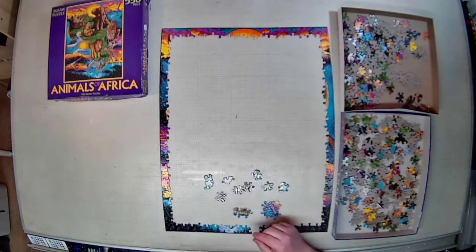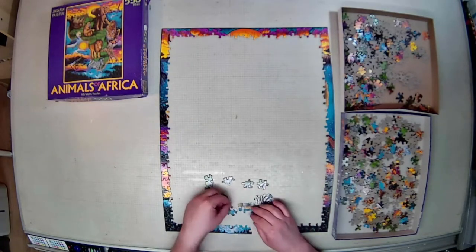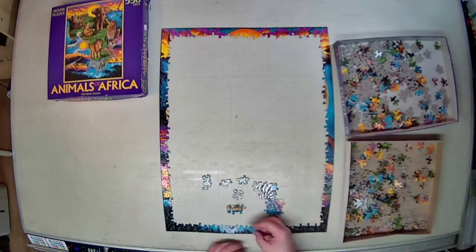As always, I'm going to rate and review the puzzle in a number of categories. I have four that I like to use. The first is the most basic, and that is the actual material of the puzzle itself, the paperboard quality.